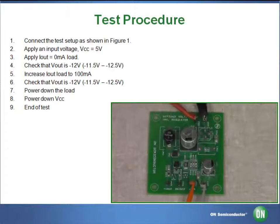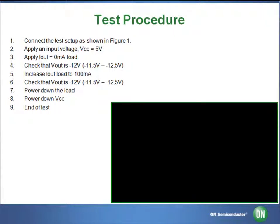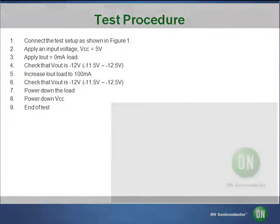This concludes our demonstration of the NCP-3063 robust buck-boost inverting switching regulator with thermal shutdown and current limit. For more information, please visit www.onsemi.com or contact an authorized distributor.